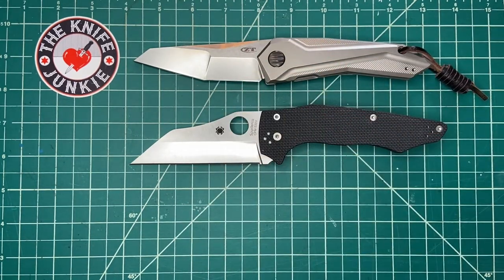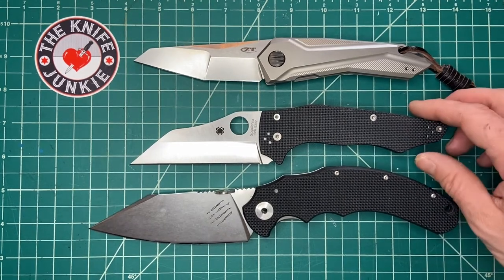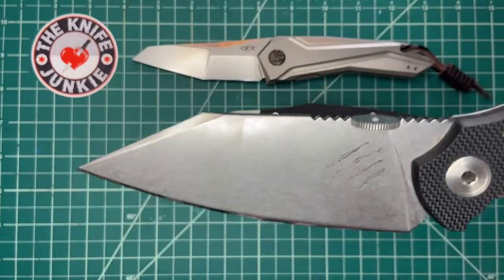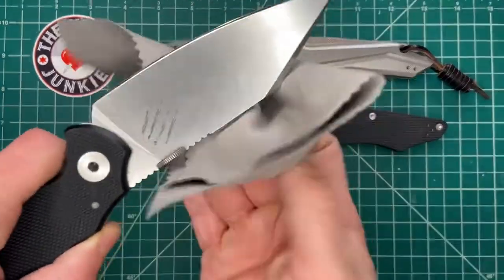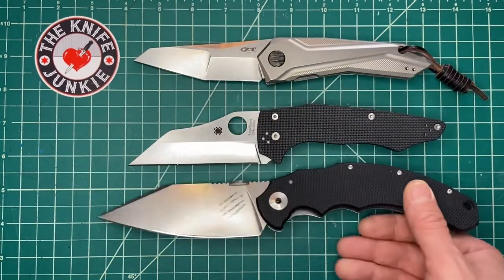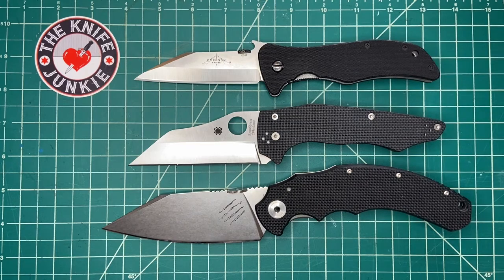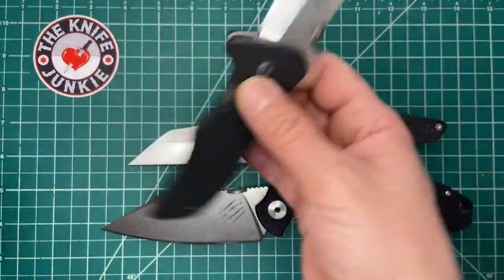Two more comparisons: the very large and lovely Bastinelli Creations Big Drag Attack, made by Lion Steel — this one is larger than the Yojumbo. And then the Emerson Sax, a favorite in my collection. These are all kind of in the same category — sax blades, if you will. I'd love a custom version of the Emerson Sax with green G10 and titanium bolsters — that would be really cool.